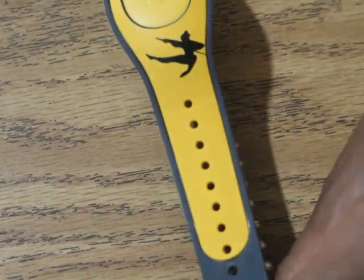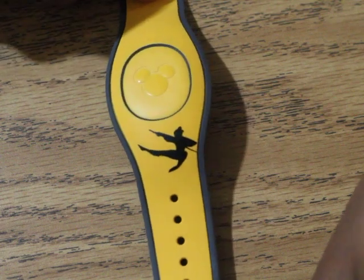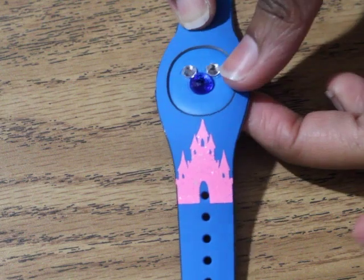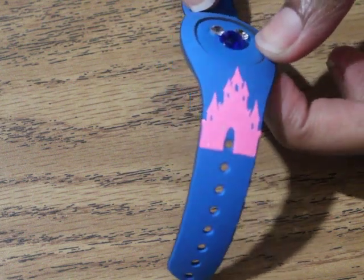My 18-year-old daughter wanted Mulan, so I put Mulan on her magic band. For my 6-year-old, her favorite color is blue, so I got the castle with some bling and a glittery vinyl castle — so glittery and cute!